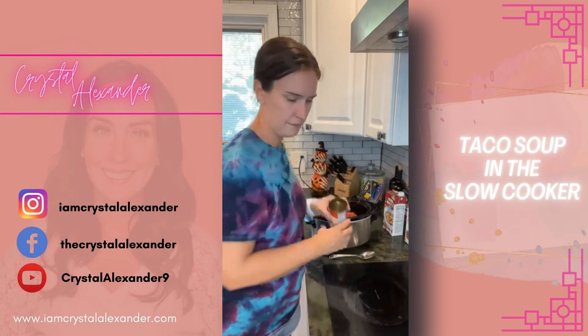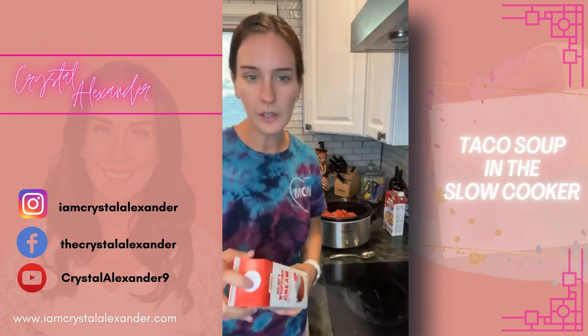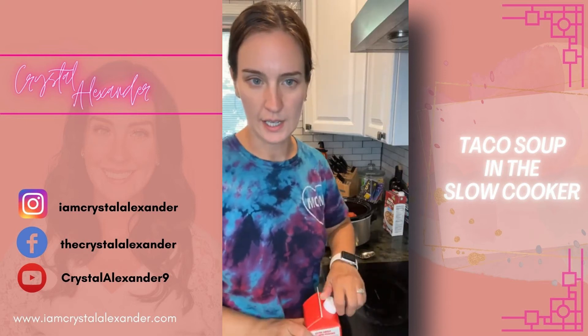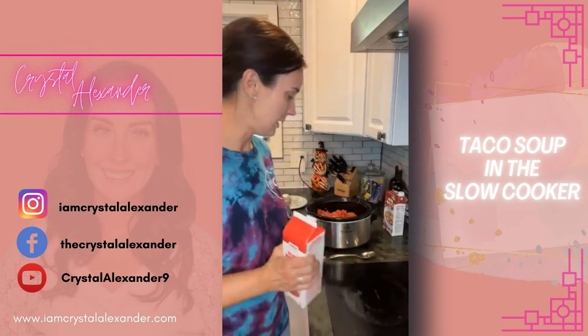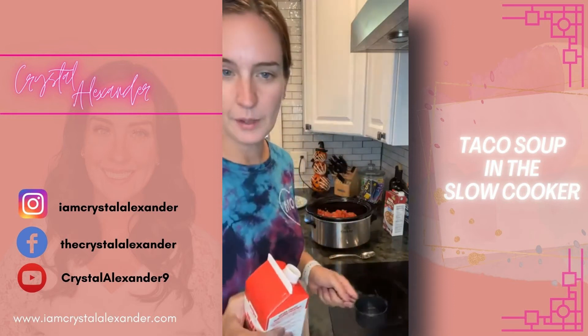Then we're going to add a half a cup of heavy whipping cream. It is 2:30 here in Michigan — Eastern time zone. Tell me where you're at and what time it is where you are. Here we go — half a cup of heavy whipping cream going in.